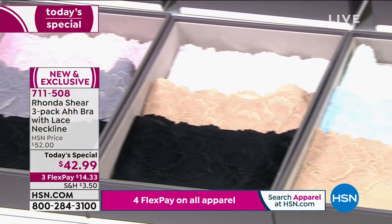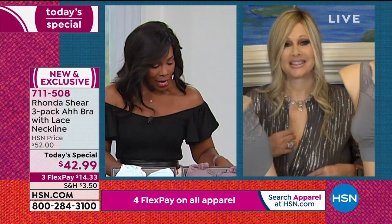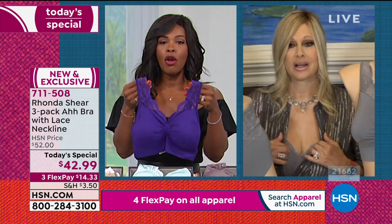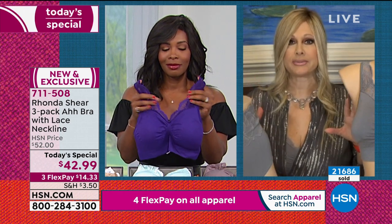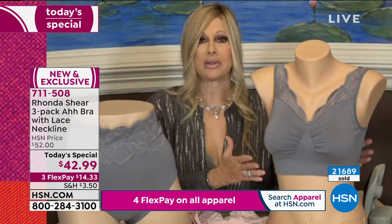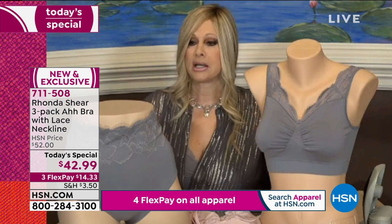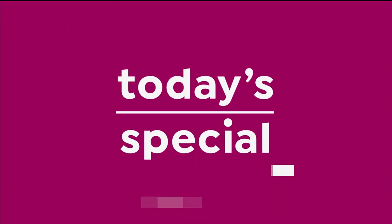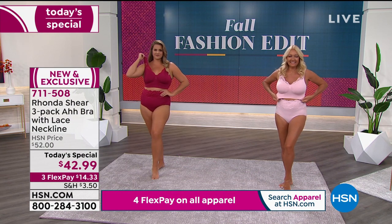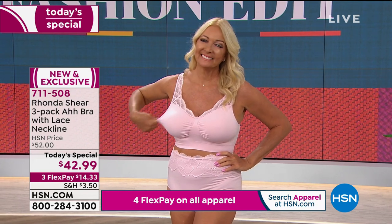When you look at what Rhonda has created — not only an entire line, but continuing to innovate and make it even more special while never giving up on what we originally loved about the Abra — it's remarkable. One single-layer Abra without lace or pads is over $20 anywhere else but HSN. So you're getting a double-layered, padded, gorgeous lace version at incredible value.